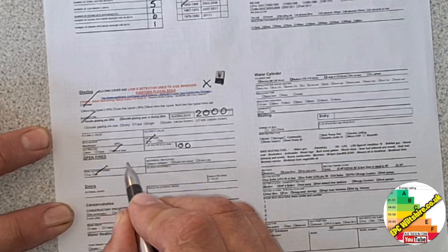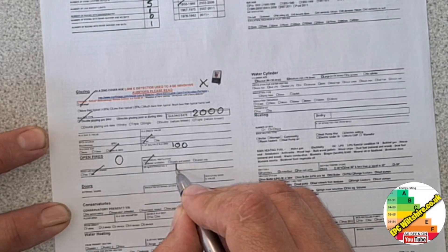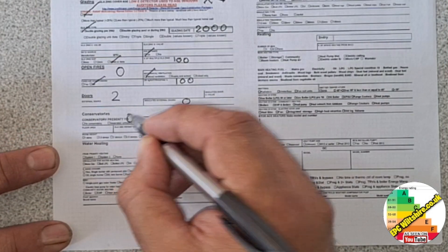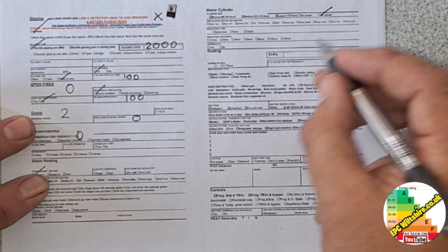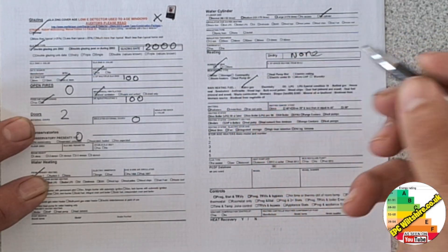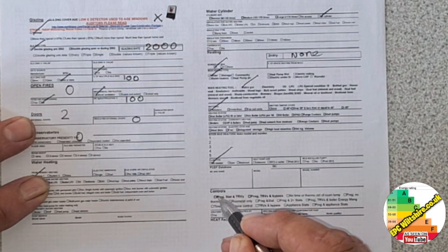Does it have fixed air conditioning? No. Does it have an open fireplace? No. Does it have mechanical ventilation? No — it has natural ventilation. The draft proofing strips were on all the windows and the front and back door. There were two doors to the property, none of which were insulated. There was no conservatory. The main hot water system was from the main heating system, and there was no cylinder. Secondary heating system was none. It had one main primary heating system, and the room thermostat was at the bottom of the stairs. TRVs on each radiator, and the programmer was built into the boiler.